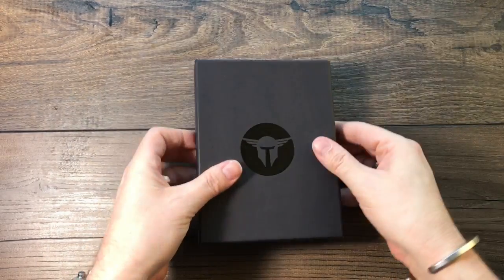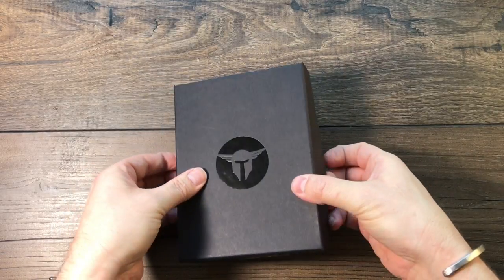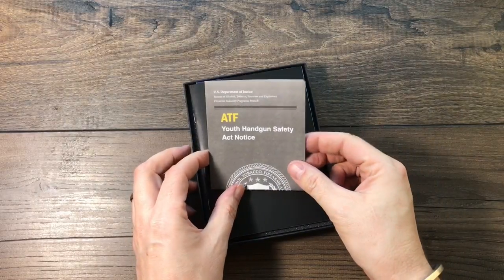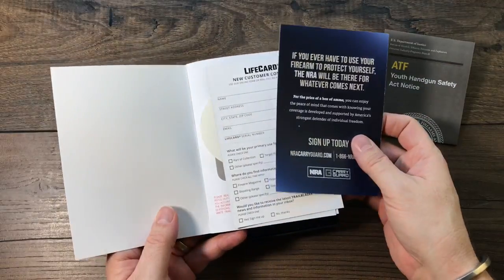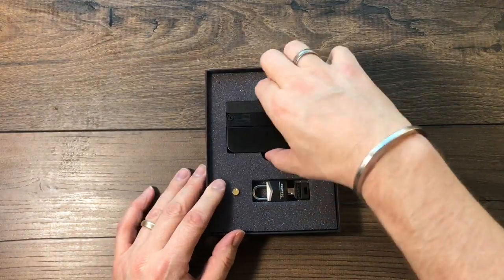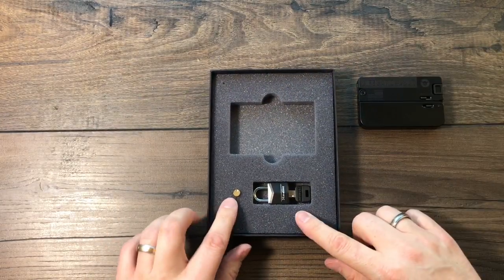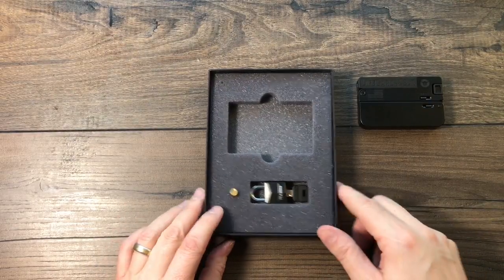Let's get it out of here. Nice little box that wants to give me some trouble. So we've got your ATF Youth Handgun Safety Act notice, books, papers, a little decal in there, and then of course the LifeCard .22 long rifle. We've got a spent cartridge in there — the test cartridge — and a lock. I'll show you how that works.